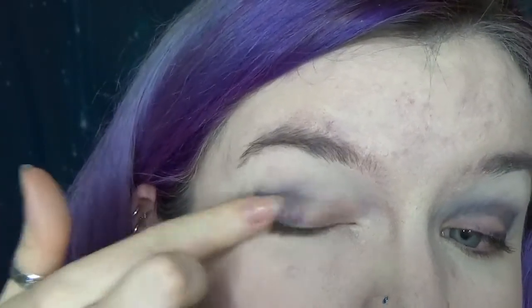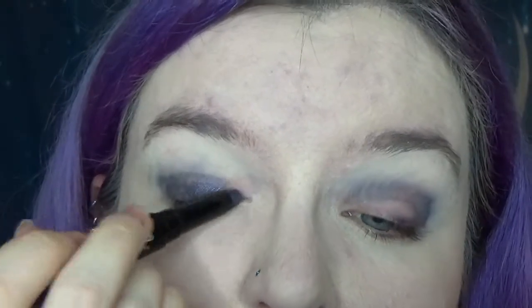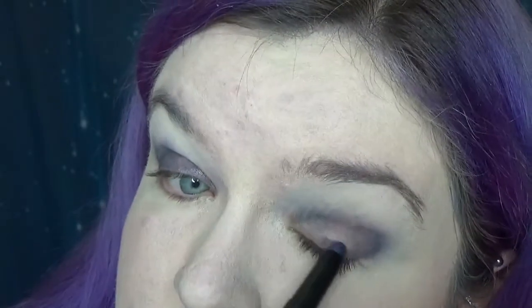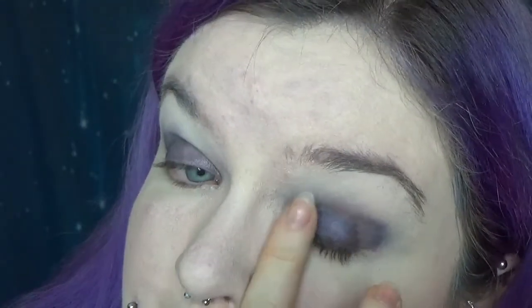I'll just wipe that off. We're going to try the shimmer side, just to see if it's any easier to blend. I might not even be doing a wear test on this. Okay, so the shimmer side is better — it's softer as well.